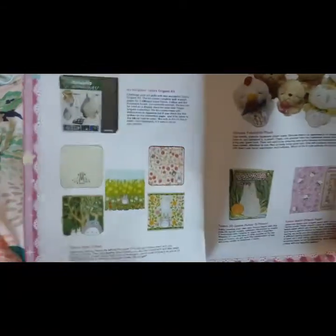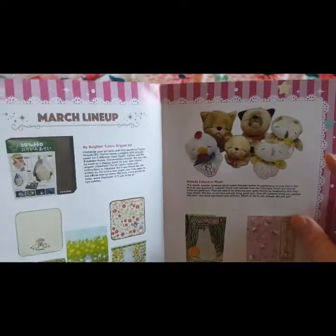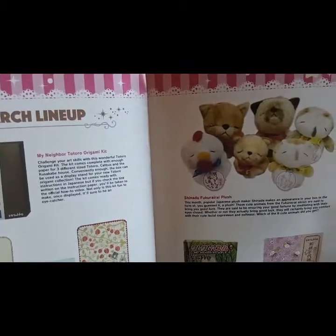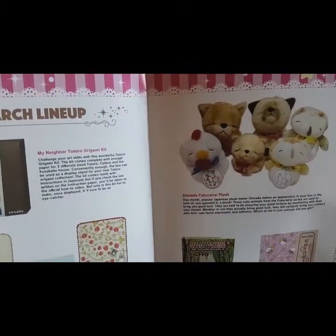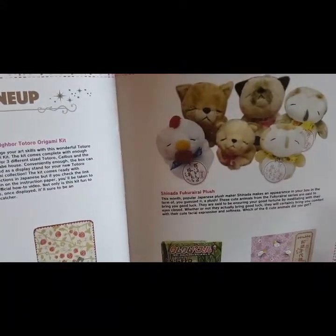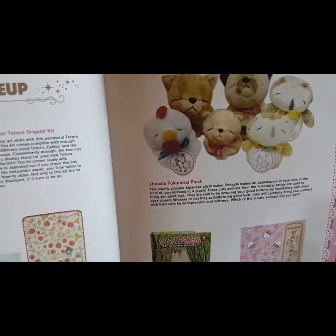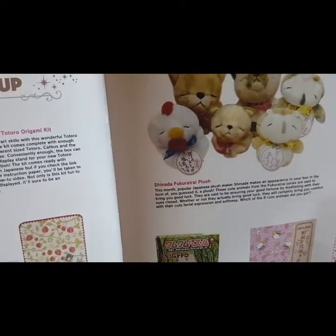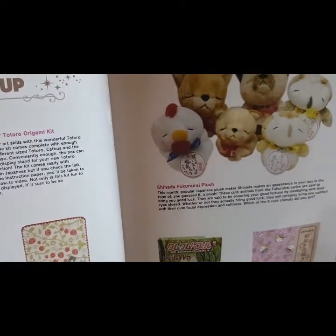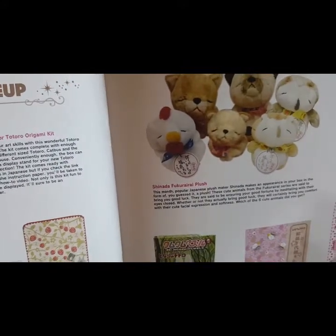Here are all the possible things you could have gotten. It looks like I got the cat — I kind of wish I got one of the owls; I really like owls. It says Shinada Fukurara plush: this month, popular Japanese plush maker Shinada makes an appearance in your box in the form of a plush. These cute animals from the Fukurara series are said to bring you good luck, ensuring your good fortune by meditating with their eyes closed. Whether or not they actually bring good luck, they will certainly bring you comfort with their cute facial expressions and softness.